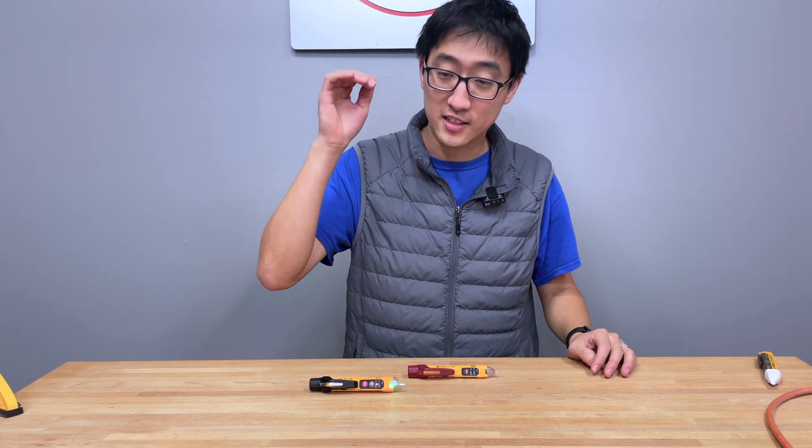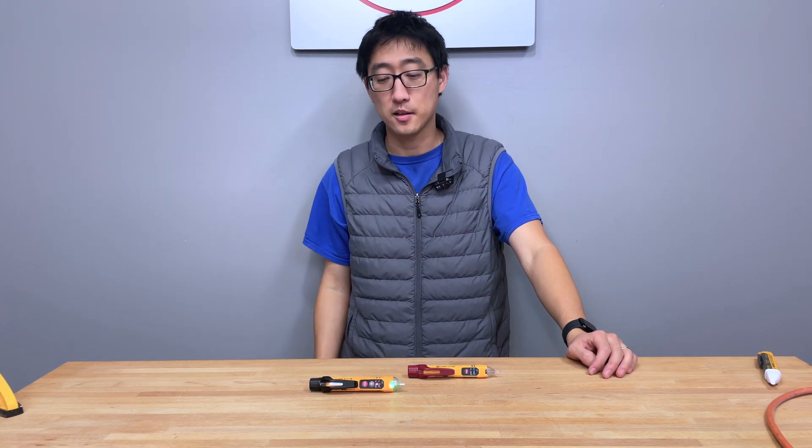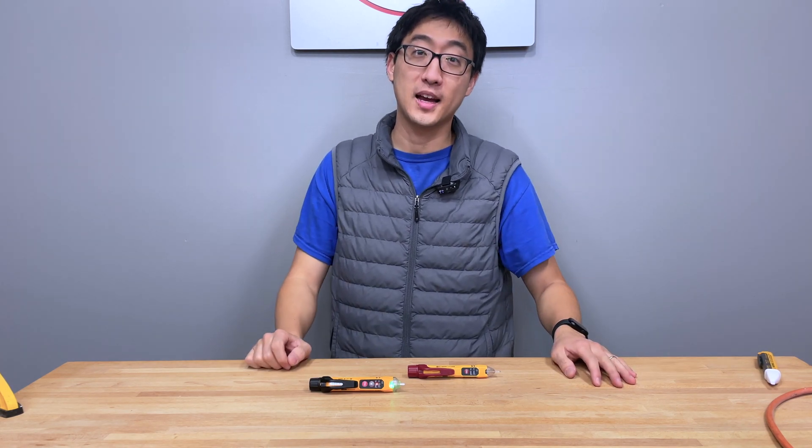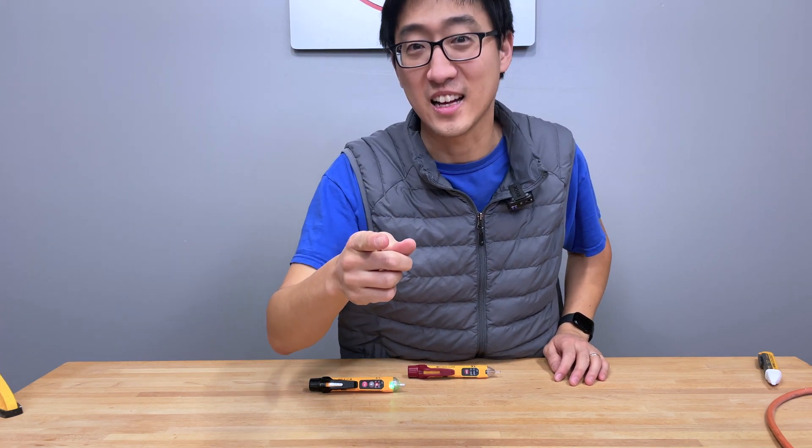If you're going to go out and buy one now, do not buy the older ones with the older caps — buy the newer ones with these caps. Hopefully this video has helped you guys out. If you have any questions or anything else, let me know. Otherwise, have a great day and we'll see you guys next time.